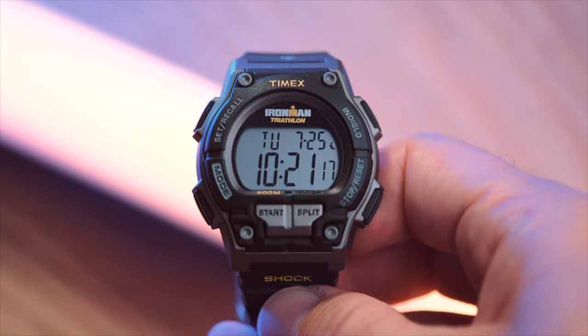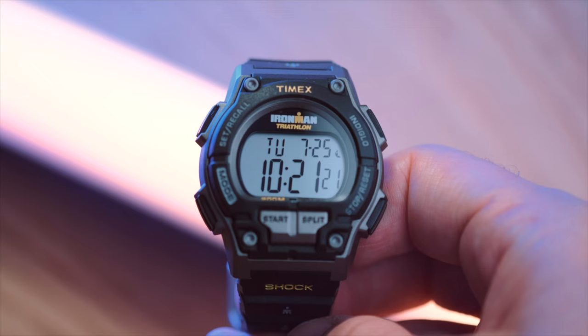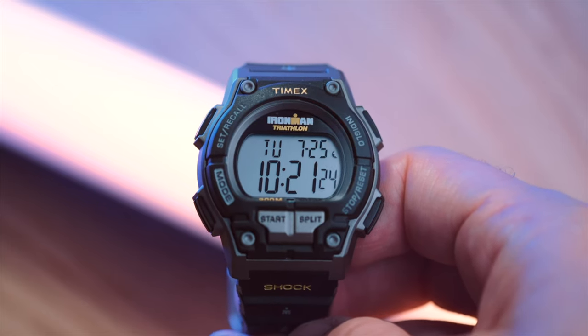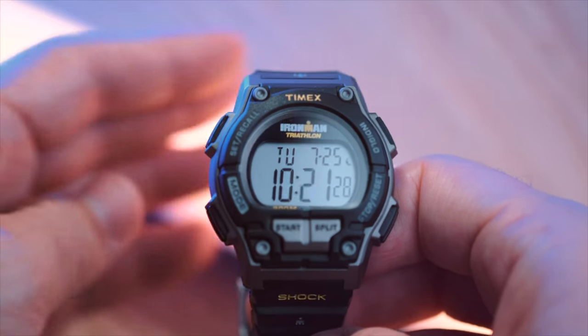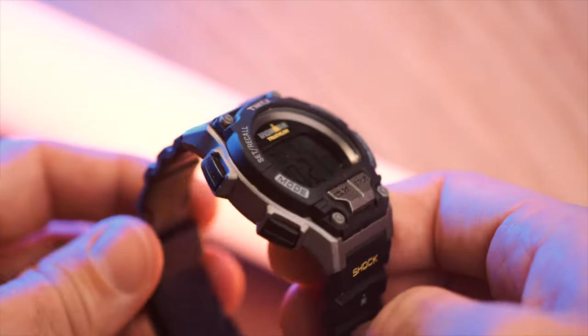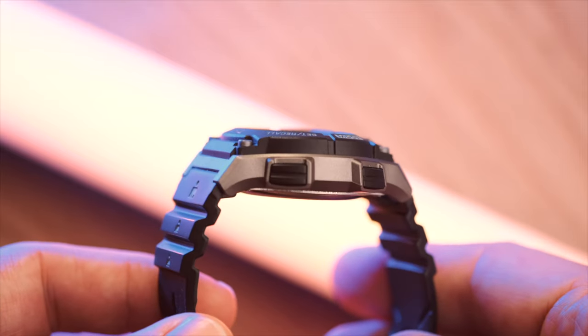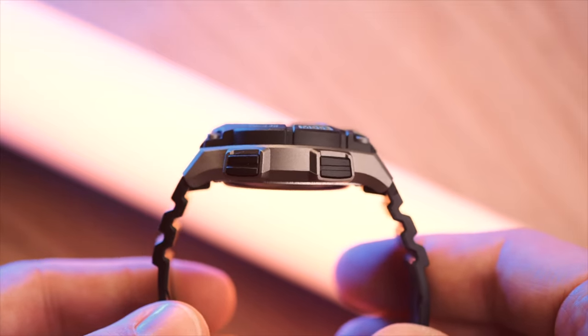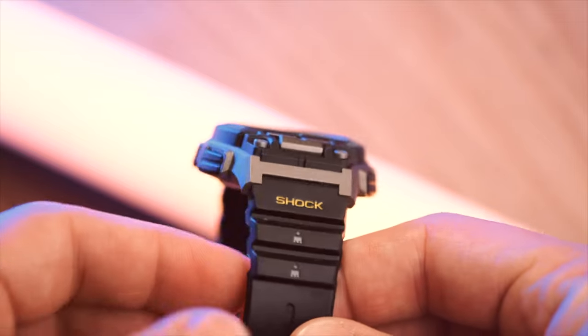Now if this watch looks familiar to you, that is because this is a throwback to the original and by now iconic 1986 Ironman, with improved functionality and durability. I got this watch on a whim as it was on sale and I needed one for vacation anyway. While that is normally G-Shock or Seiko time for me, I switched it up for once with this Timex Ironman.